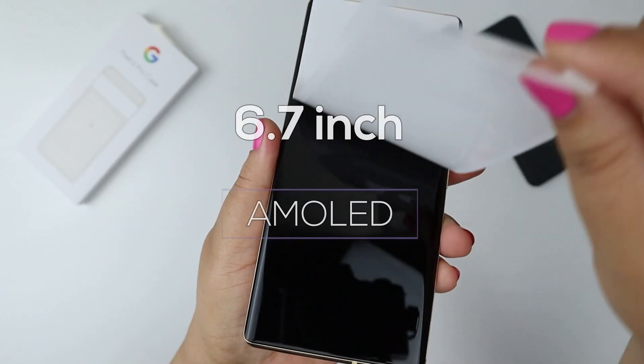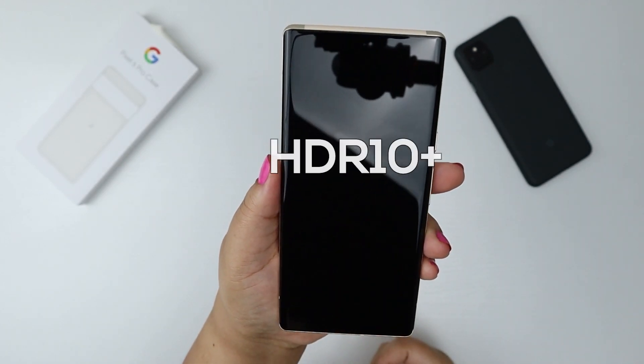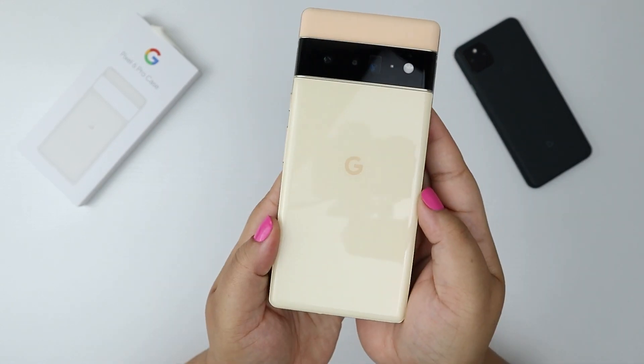Beautiful 6.7 inch AMOLED, 120Hz, HDR10, Corning Gorilla Glass Victus — all of the things, a lot of things. On to the tour.